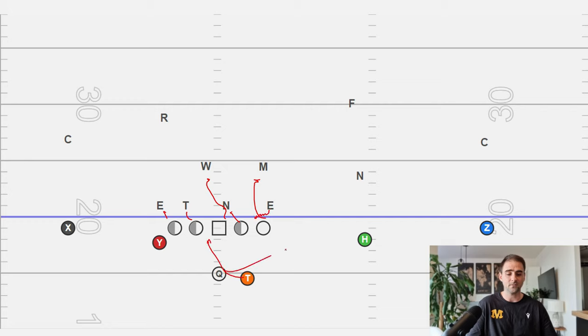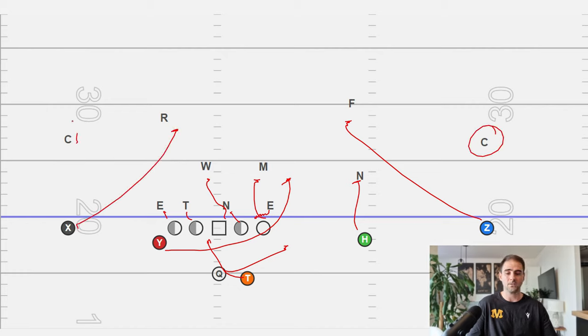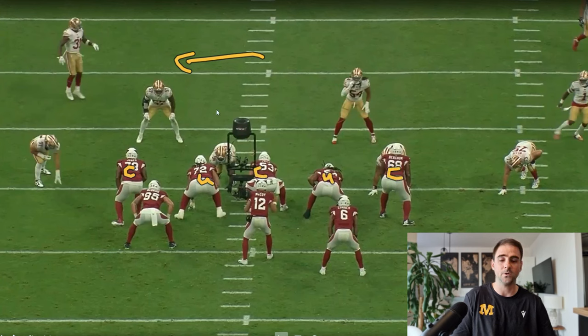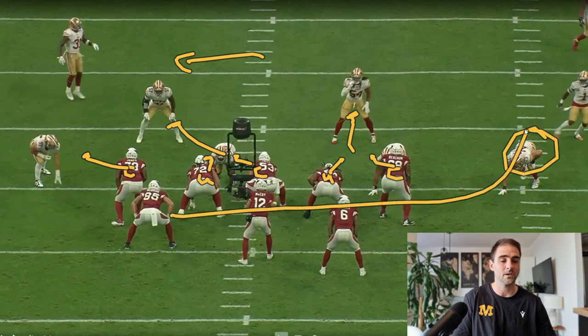We leave the corner unblocked; he's got to go get the safety. If we give the ball, the offensive tackle takes this leverage. If the quarterback keeps it, we have a blocker taking that leverage. Now let's jump into the film. Running to the left, covered, uncovered, covered, uncovered, and covered. When uncovered, we help backside teammates, getting a double team on the three tech and climbing to linebacker 54. He's so far outside, most likely we're just going to kick this guy out and run the ball.